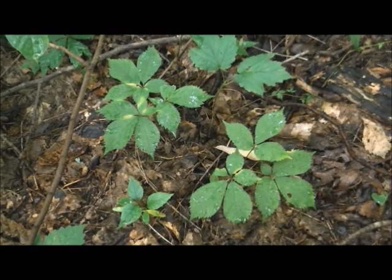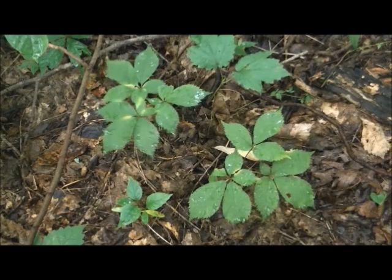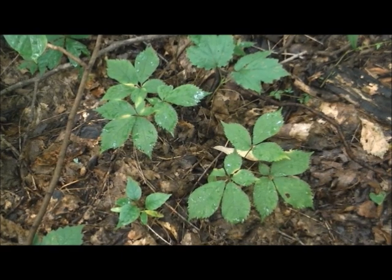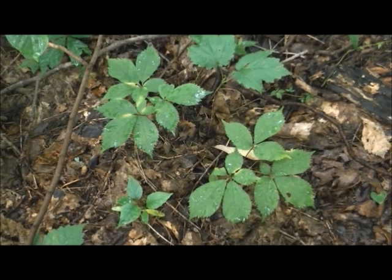Good morning homesteaders, it's September 1st, the opening day of ginseng season. There goes Zoe. I'm out here in the woods and there's a couple of three-pronged ginseng plants right there. I'm going to go ahead and show you digging them out and what we're looking for and what to do with them.